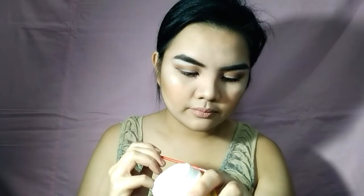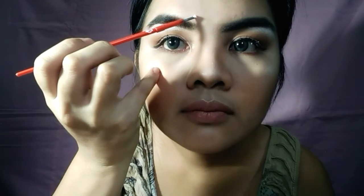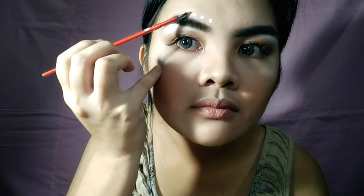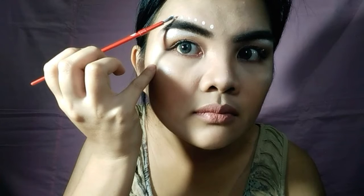For the final touch to complete this fairy look, just grab an acrylic non-toxic paint and a paintbrush. Make sure it's clean — you can test it first on your hand — and apply some dots following the shape of your brow. Lastly, I applied two dots on the highlighted cheekbones.